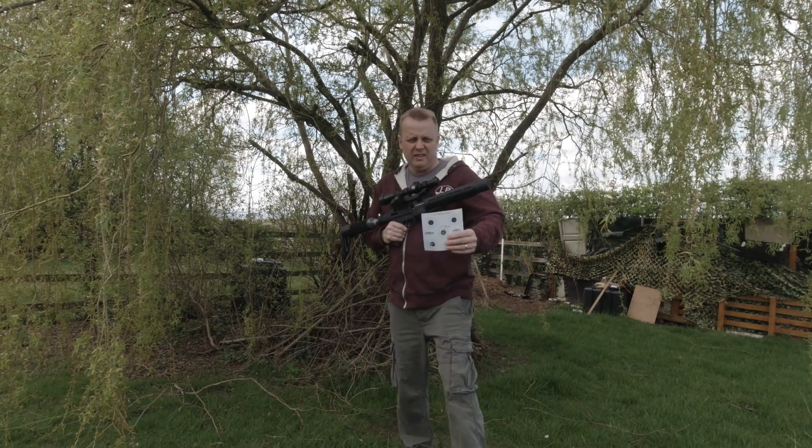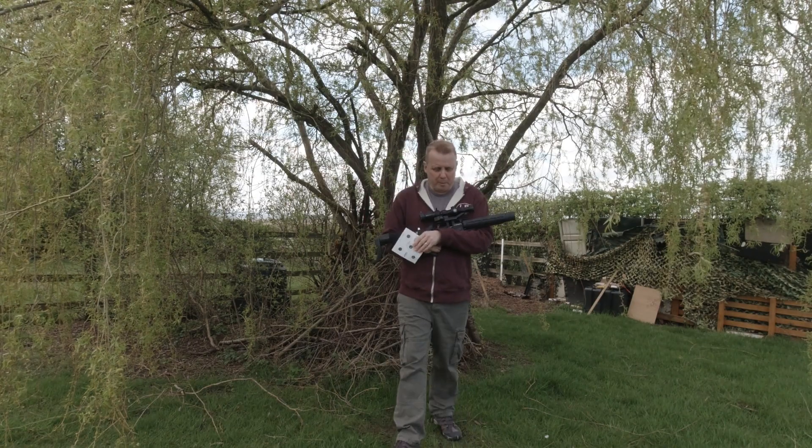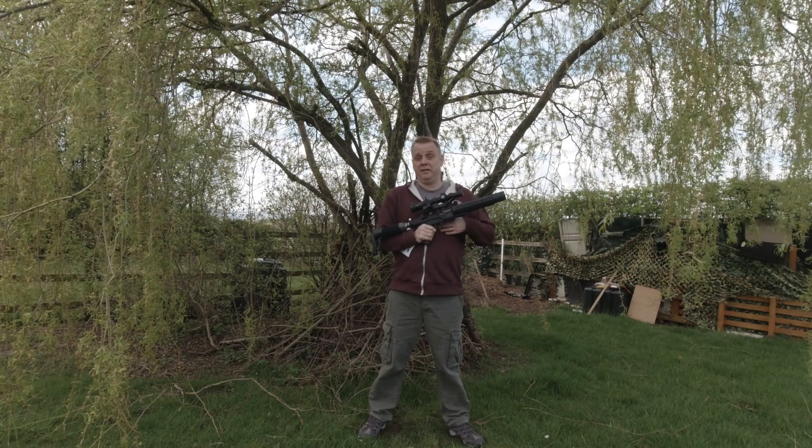So at 35 yards, a 5p size group - anything that is capable of doing that, I think in my view, is worthy of consideration.